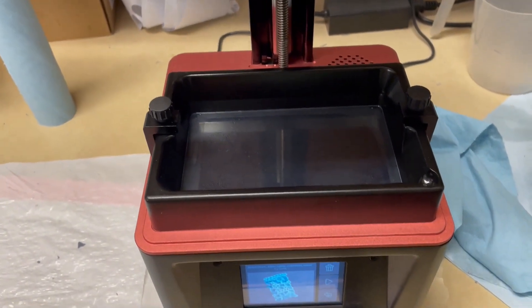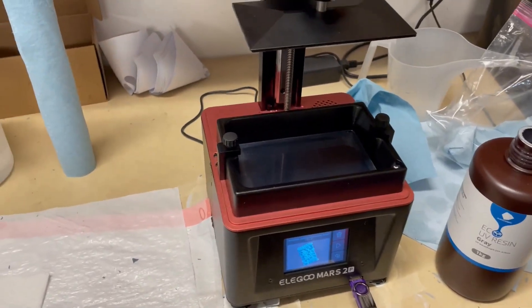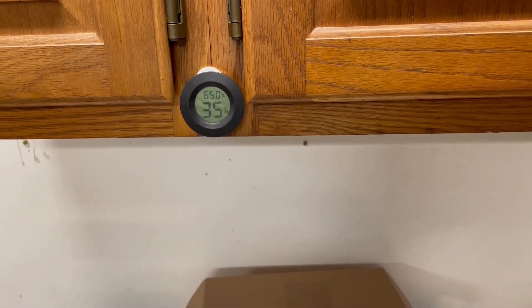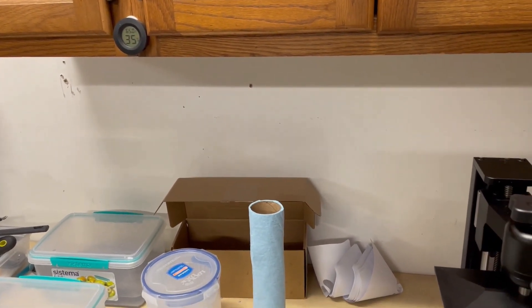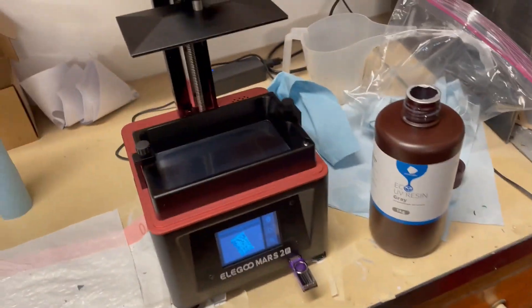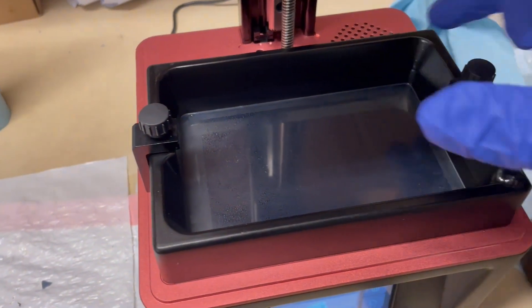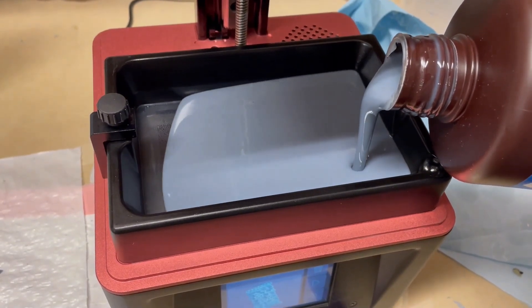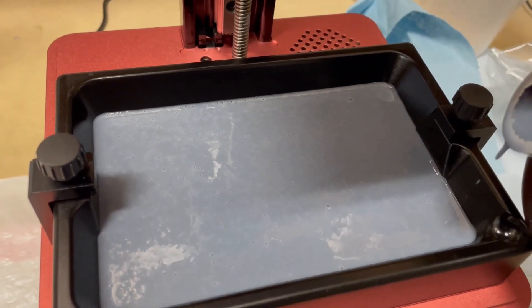What I need to do from here is go ahead and put the resin in. Before I get too far along, I do want to show I have a thermometer up here to tell the temperature and humidity. I do this out in my garage because of the smell, and I've found I really need the temperature to be around 65°F or higher for it to work. I have a heater blowing toward it to keep everything relatively warm. You do want to be wearing gloves while doing this because if you get resin on you, it feels like a chemical burn — though it doesn't actually burn your skin.